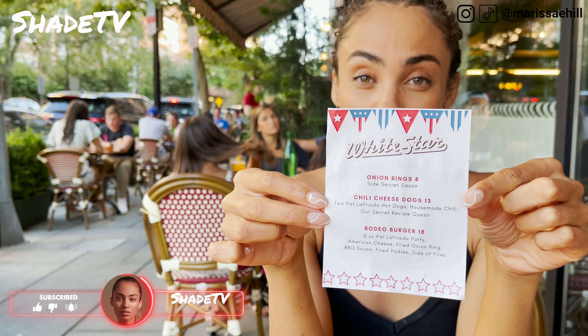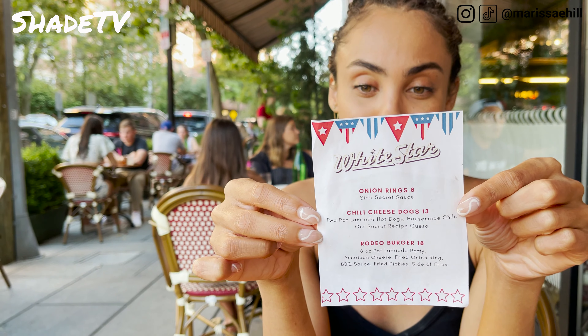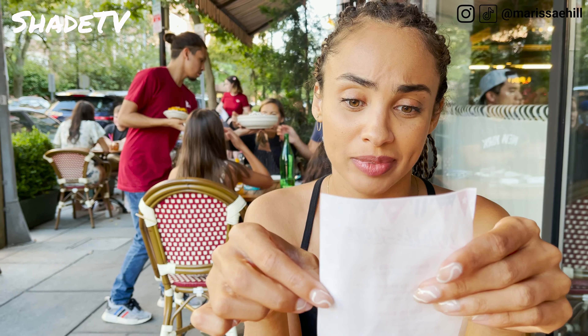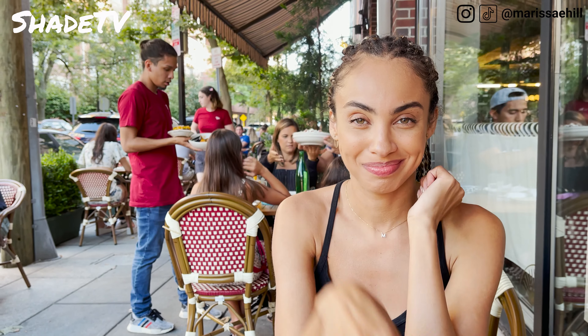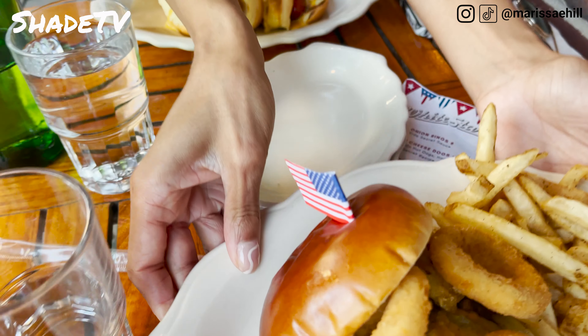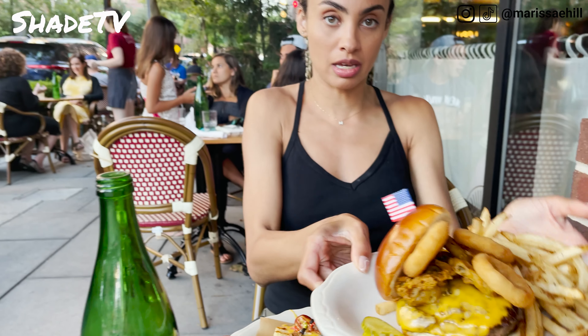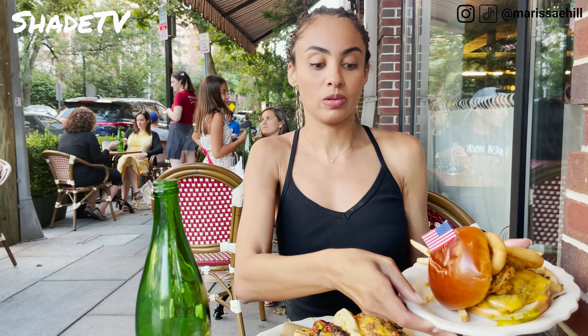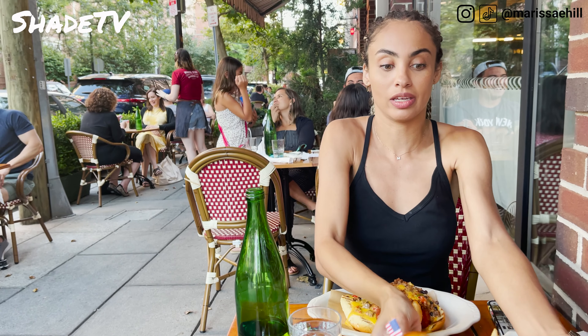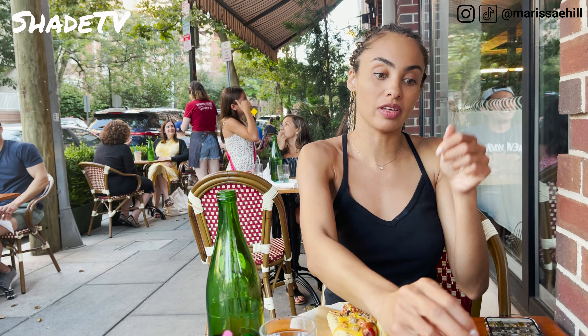Nothing like a 4th of July meal with a 5th of July menu. I will take all of the above — rodeo burger, chili cheese dog, and a side of onion rings. Works for me. Look at this America flag burger — scrumptious, with some chow dogs. Ready to chow this down. I'm going to try a fry to start it off though.